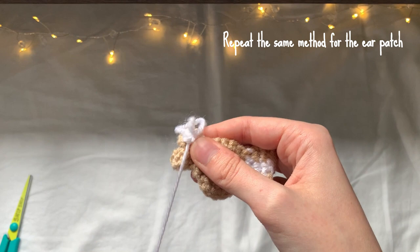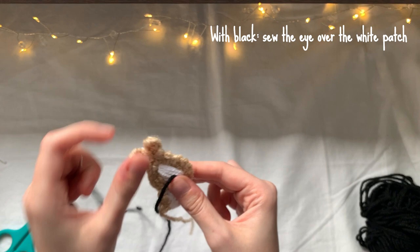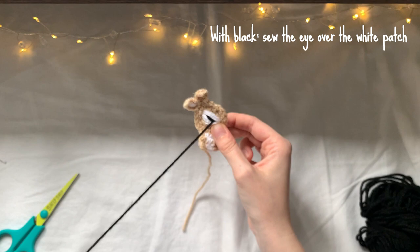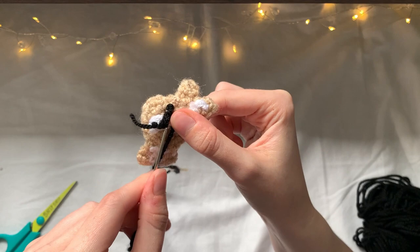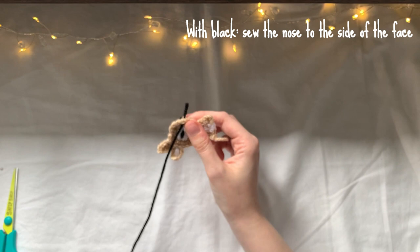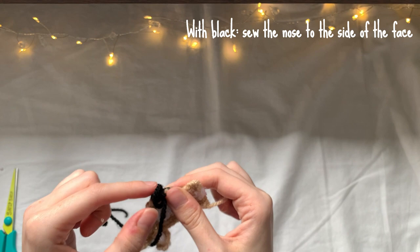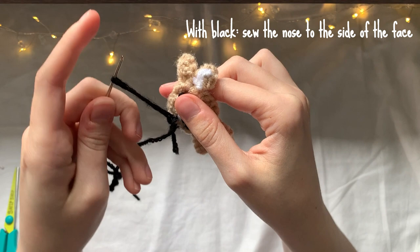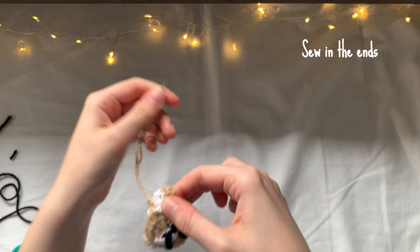I brought the yarn back to the back of the head and weaved in those ends. For the eye, I got some black yarn, made a knot at one end, brought the yarn through from back to front, and sewed into the same spot a few more times to build up the thickness. When satisfied, I weaved in the ends at the back and cut the yarn. For the nose, a similar process — wrapping the yarn around the side of the face around the single crochet, repeating until happy with how the nose looked, then weaving back and cutting. The brown tail ends were sewn into the back of the body and the yarn was cut.